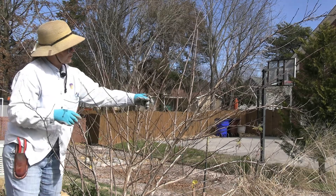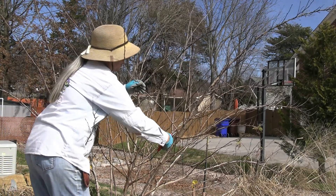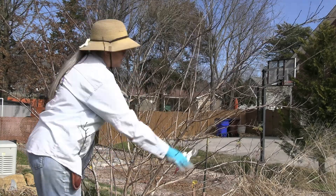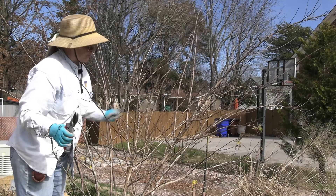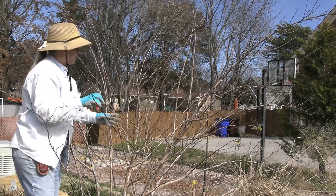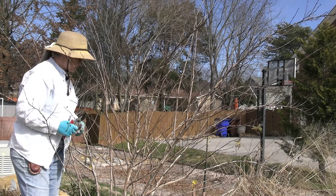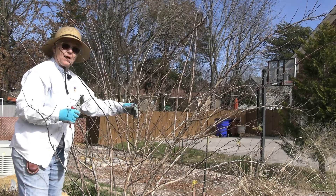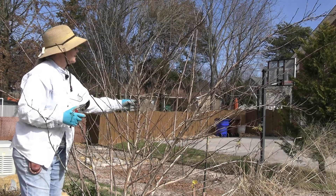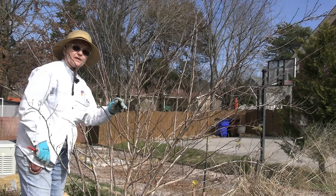The flowers are small, so you have to be paying attention to actually notice them, but then they produce berries that the birds absolutely love. If you're looking for another native plant to put in a foundation bed or in an open space, I would say consider the ninebark. So that's it for pruning ninebark — thank you for joining us today.